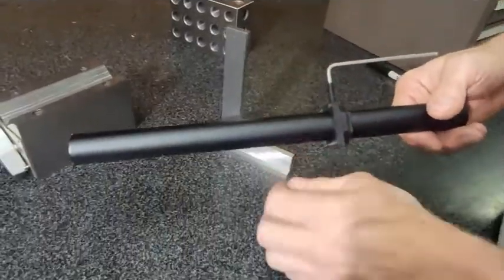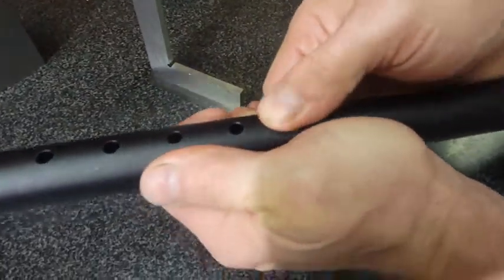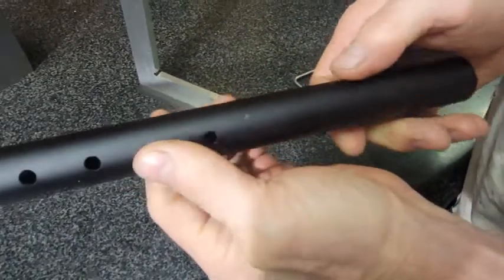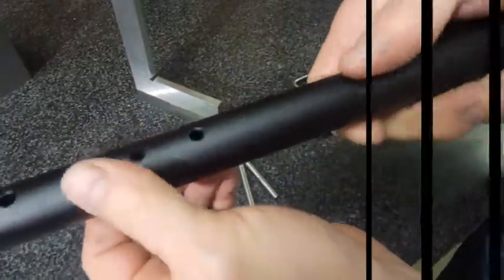We're going to take it off because of the brass tip set screw. It looks pretty nice compared to what it could have if you used a normal set screw.